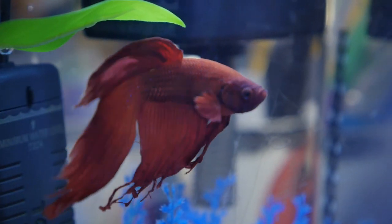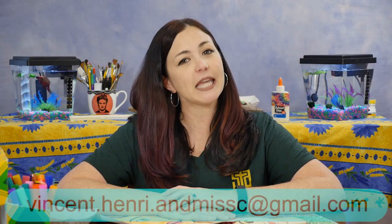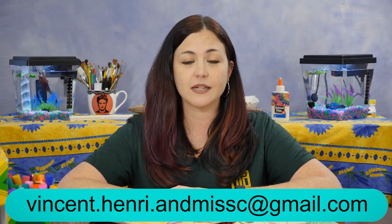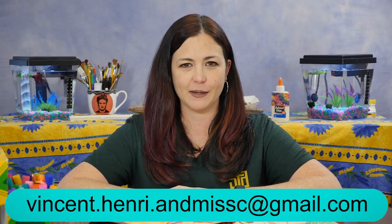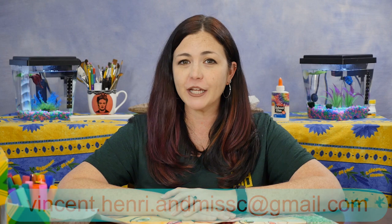I hope that you've enjoyed creating with us and learning about Vincent Van Gogh today with Vincent, Henri, and Art with Miss C. I'd love to see pictures of your self-portraits — you can email them to me at Vincent.Henri.AnnMissC at gmail.com. I hope that you'll keep creating, keep learning new things, and spend more time with us again soon. Bye!